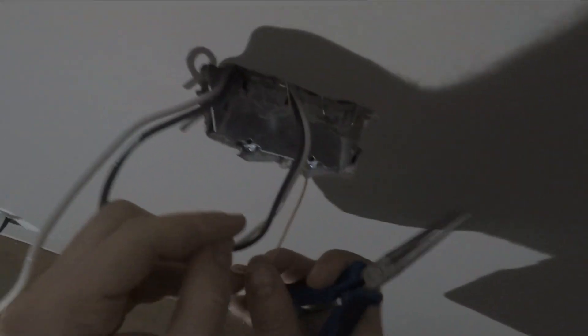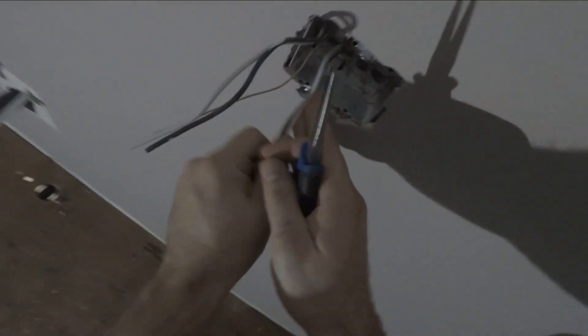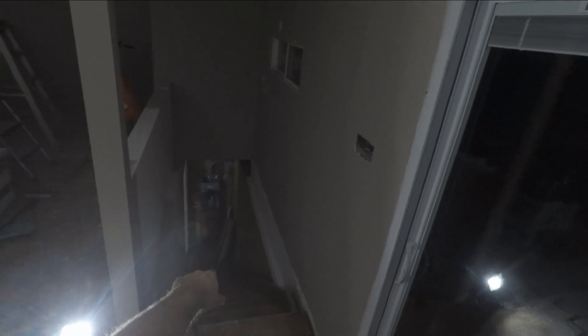Now, number one thing you want to do before you start is check — make sure the power's off. We've already done that, I tested it. We've actually got the main panel open and the home runs tied back. That's obviously a safety issue too, but you gotta watch yourself out here on the Gilbert farm.